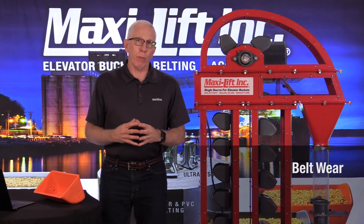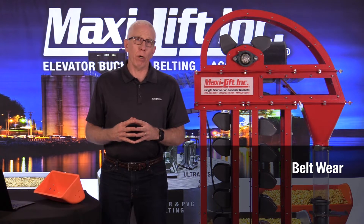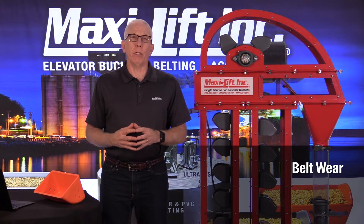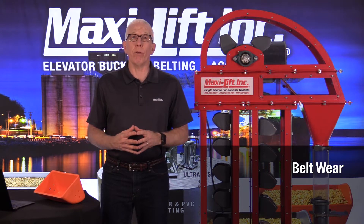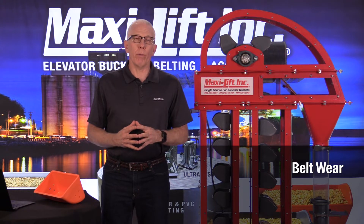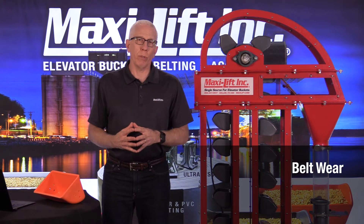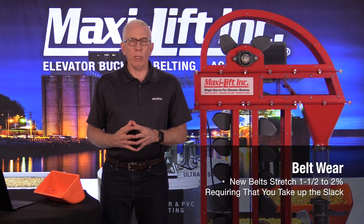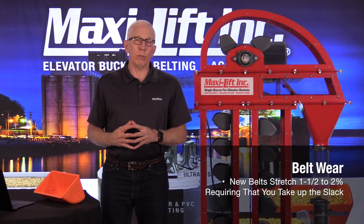The things that can cause belt wear are obviously just the life of the belt. Consider when you first put the belt in — you think everything's great, you've got it all stretched out, maybe you even left it hang for a number of days. You put it in, you tighten up the take-ups, and sure enough, after a short period of time — days or a week or so — you have to take out a little bit more because there is going to be some initial stretch. That's understandable. Every belt, whether it's PVC or rubber, is going to stretch some.